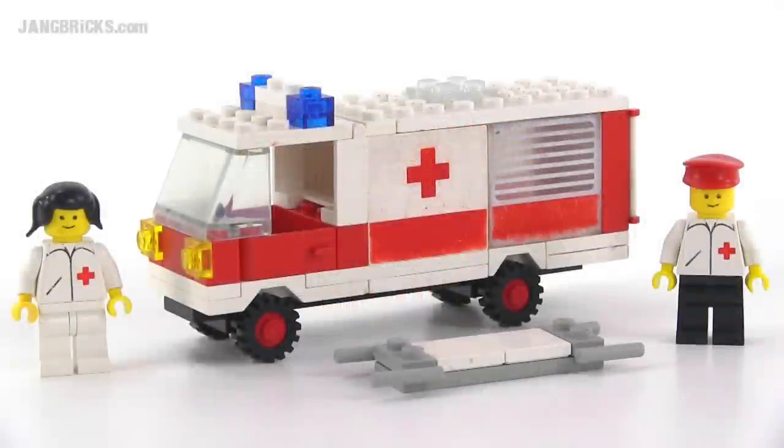Hello, it's Jang here from jangbricks.com with a look at a LEGO Classic Town set from 1981. This was simply called Ambulance, and it came with 63 pieces.